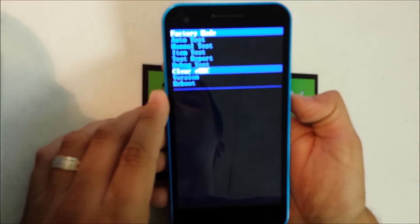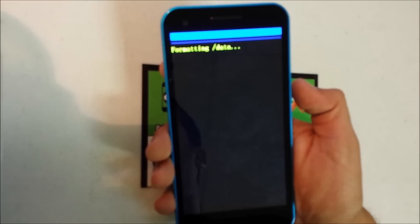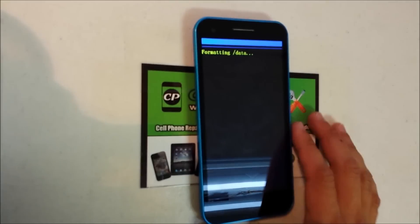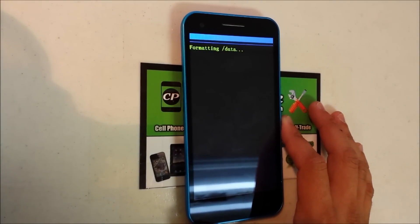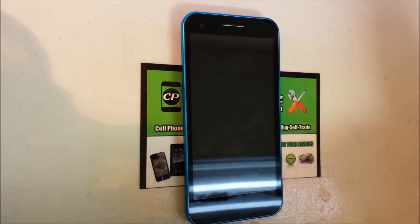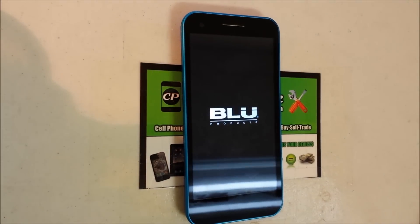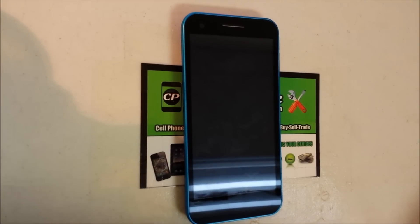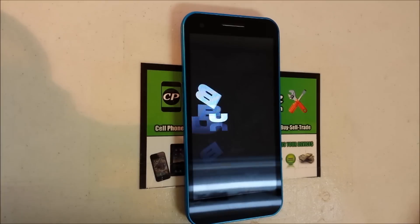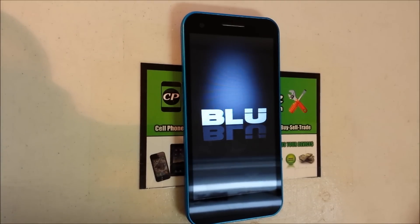Go down to where it says 'Clear eMMC,' hit the power button, and it will show 'Formatting Data' — it's erasing everything on the phone back to its factory condition. Also make sure your device has at least a little bit of battery life left while doing this, because if not it's not going to completely reset.